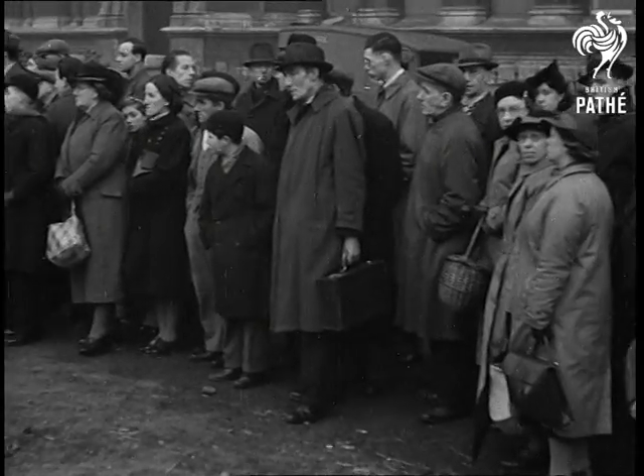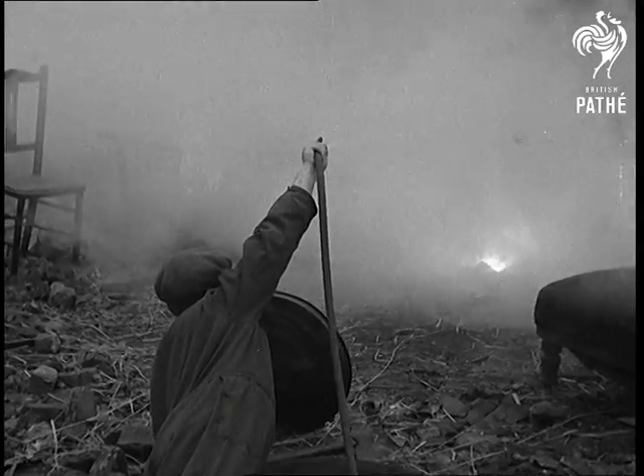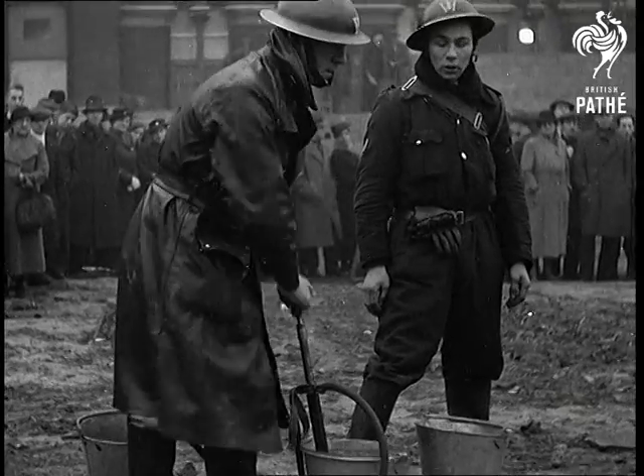An enthusiastic audience watch experts tackling incendiary bombs with stirrup pumps. Spray water on the bomb and use the jet only on burning objects.